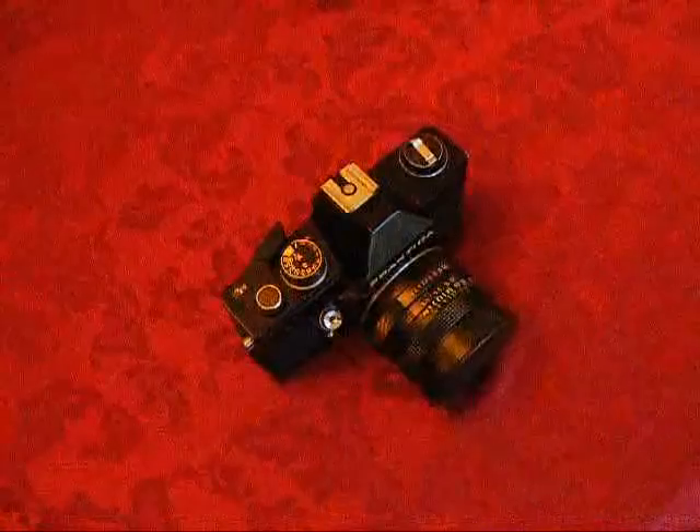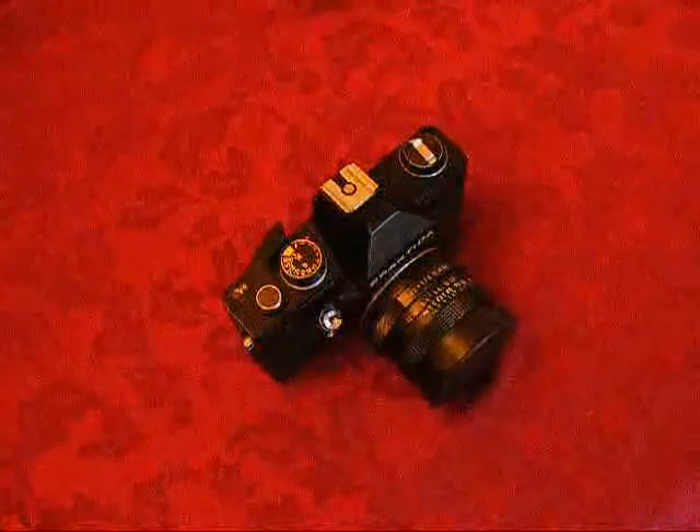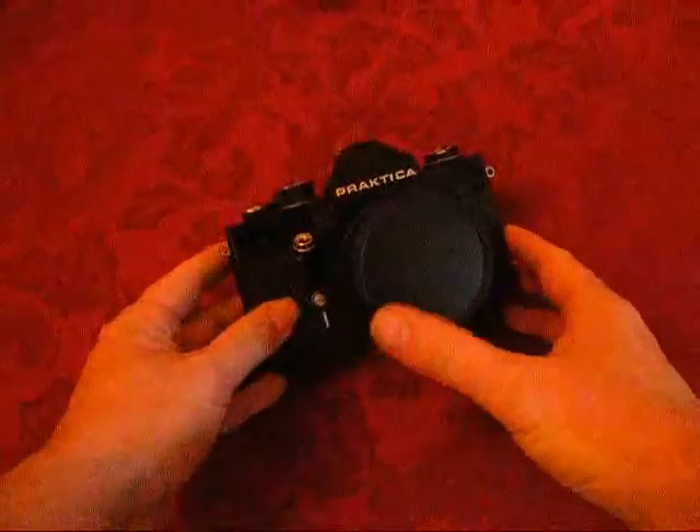Rob from robnonphoto.com, and I thought I'd take this as a quick opportunity to introduce you to a little film camera — well, not so little film camera — that I picked up from the car boot a couple of weeks ago.